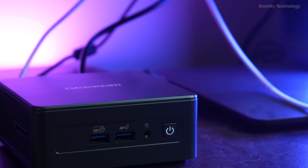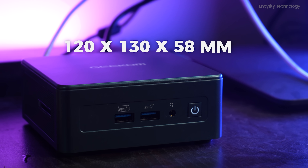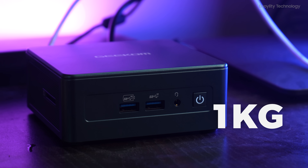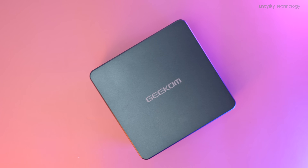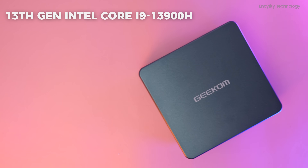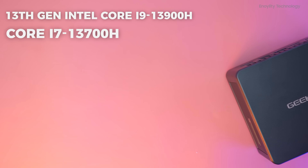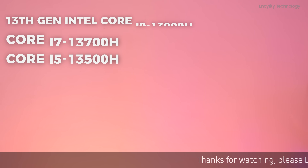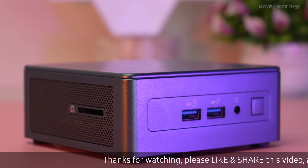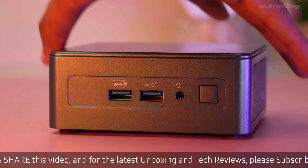See the size of this — it's so compact, being just 120 by 130 by 58 millimeters in dimension and weighing less than one kilogram. This has three variants: the 13th Gen Intel Core i9-13900H, Core i7-13700H, and Core i5-13500H.